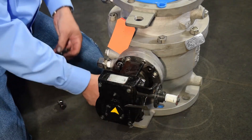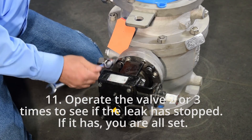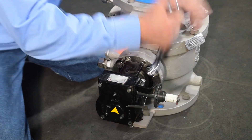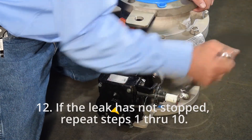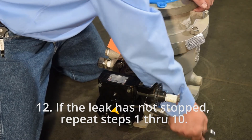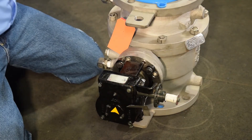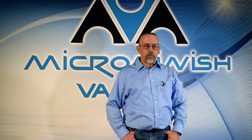Step 11: Operate the valve two or three times to see if the leak has stopped. If it has, you are all set. Step 12: If the leak has not stopped, repeat steps 1 through 10. These valves have multiple opportunities to adjust the packing. After adjusting again, operate the valve two or three times as indicated in step 11.